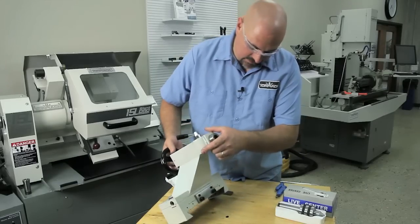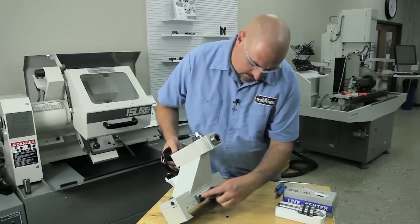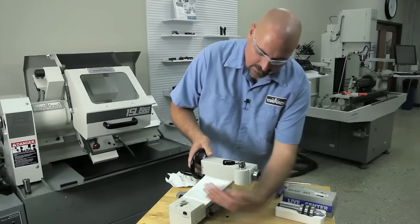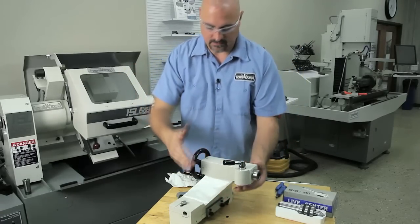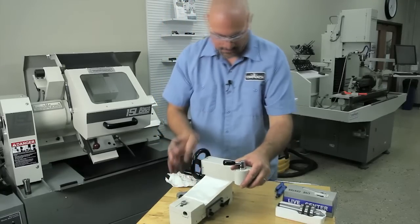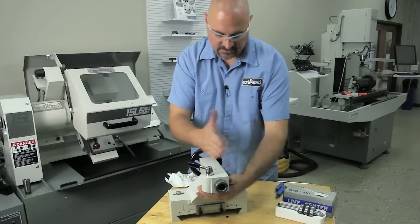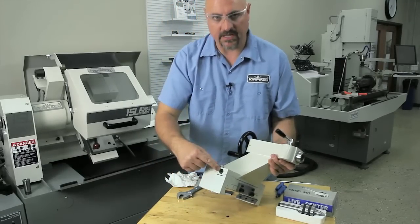You can see this — this is on a wedge here. These jack screws are going to push this back and that raises your center height. And then for your center distance this way, you've got a jack screw on each end.